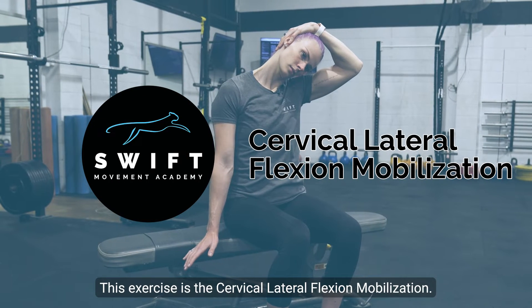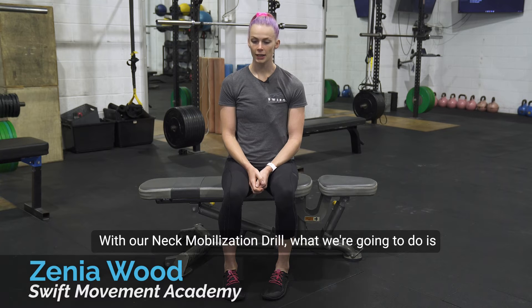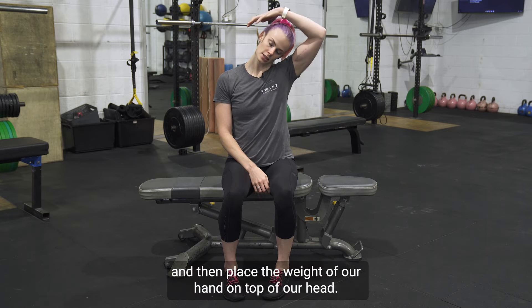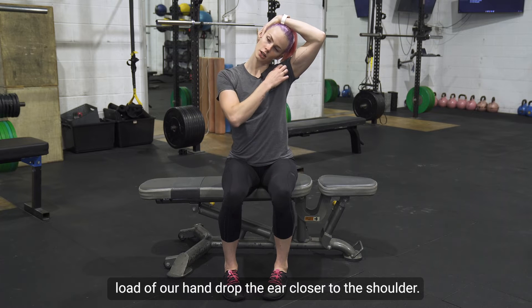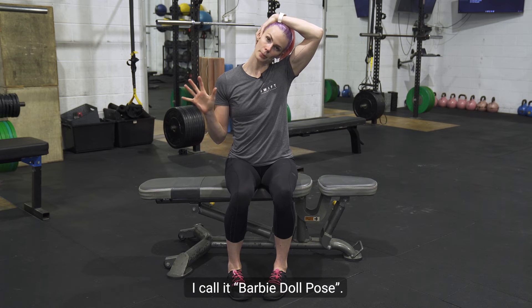This exercise is the cervical lateral flexion mobilization, a neck mobilization drill. What we're going to do is laterally flex — ear to shoulder — and then place the weight of our hand on top of our head. We don't want to pull our hand down; we just want to let the load of our hand drop the ear closer to the shoulder.